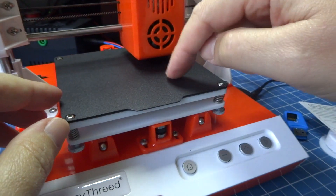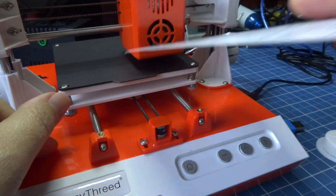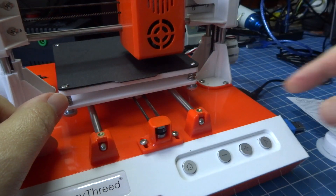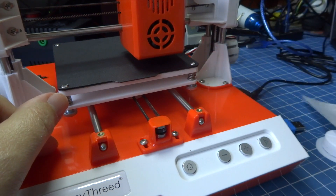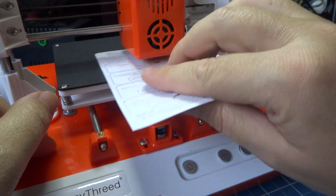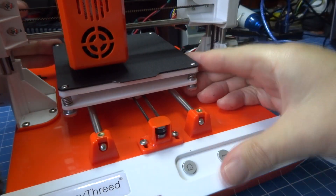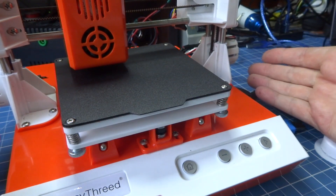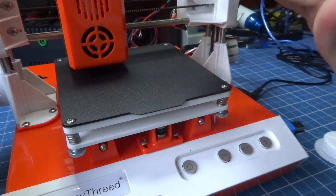I do this at all four points to see if it's a little loose. It's a little loose, so I adjust it here at the four points. Now it's good. Perfect. With this, it's ready to print. I've already configured and aligned it to make an impression.